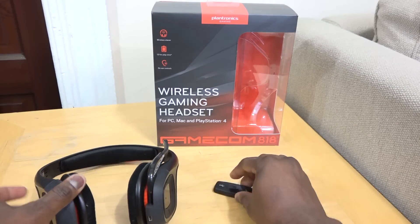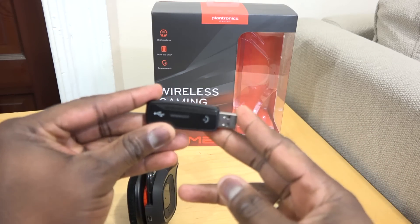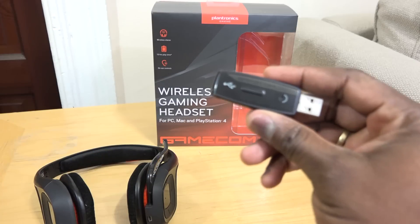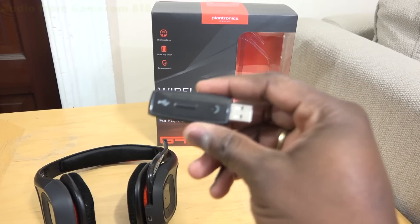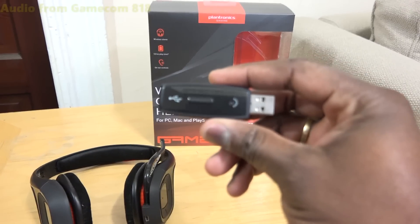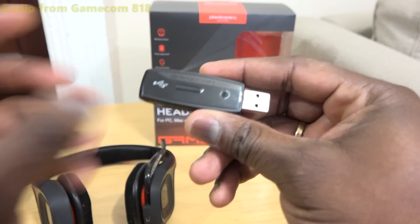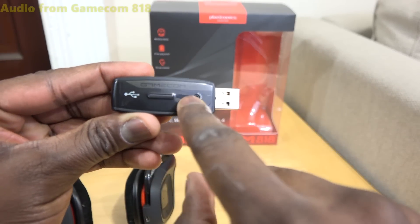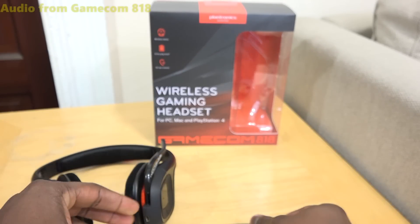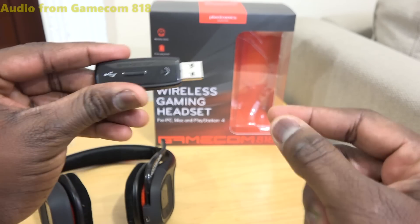It retails for $79.99 and in the packaging you have the Gamecom 818 and also a USB adapter. This is basically to allow you to plug into your PC, Mac or PS4 — it's the Bluetooth transmitter unit. On the transmitter you have an LED on top and a connect button if you need to pair your controller.